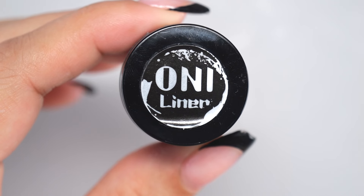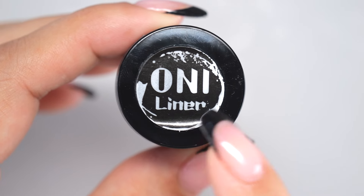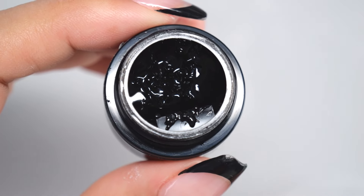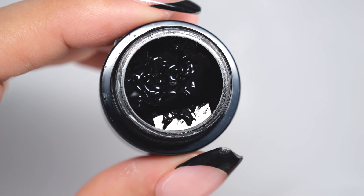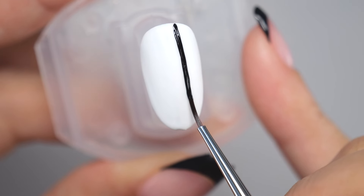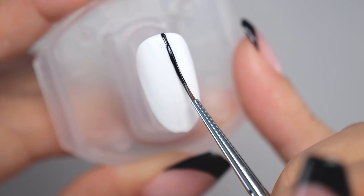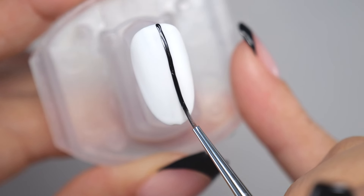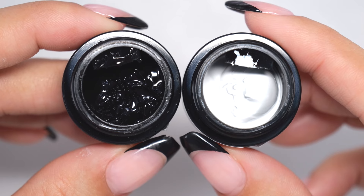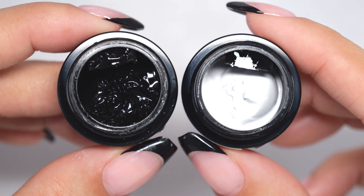There are also dedicated liner gels available that are specifically for drawing straight lines without smudging. These gels are highly pigmented to achieve a dark, bold line in one stroke. Unlike regular gels, these liner gels have excellent spread when drawing with a brush, allowing you to create a bold line in one go. If you struggle with drawing straight lines, consider purchasing a liner gel.